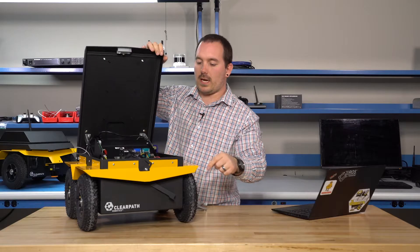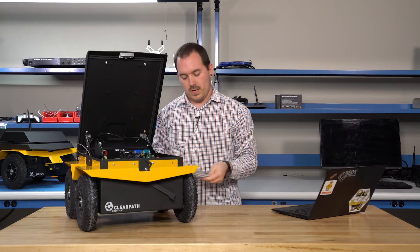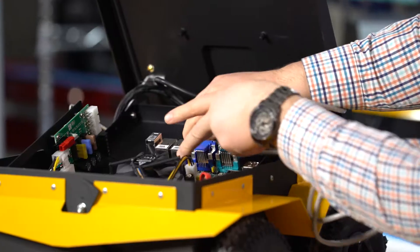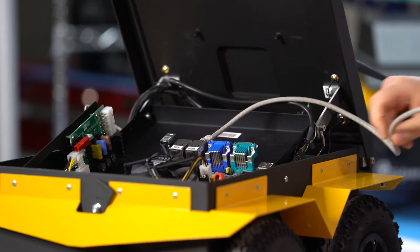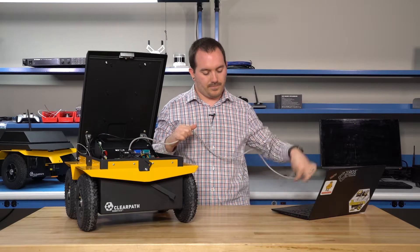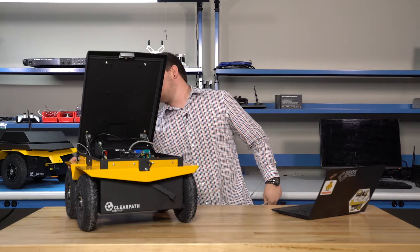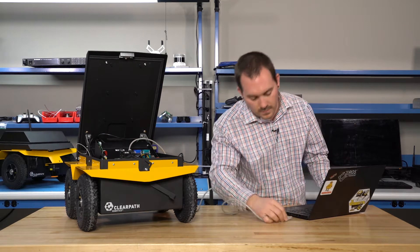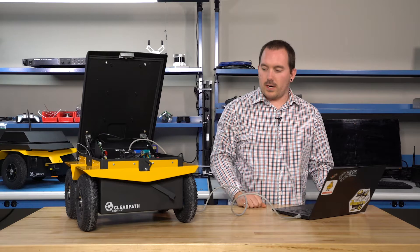To connect to your robot, the first thing we're going to do is take an ethernet cable, plug it into either port — it doesn't matter, the ports are bridged — and we can hit power to turn on the robot. Then we're going to plug it into your computer.